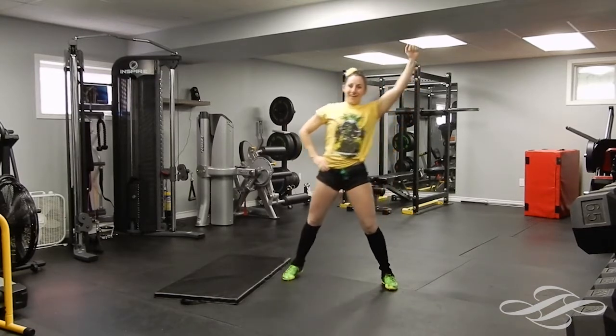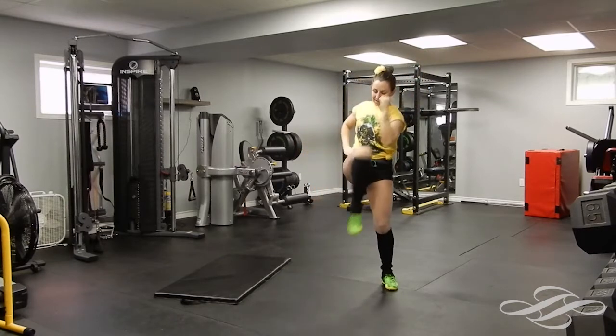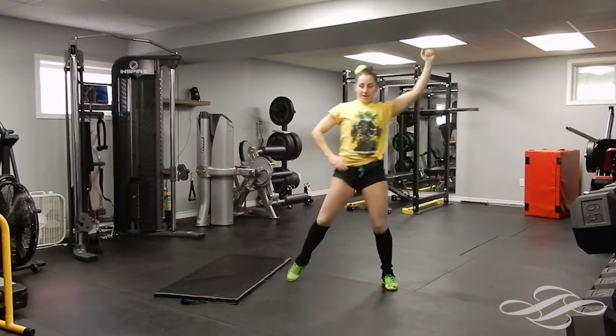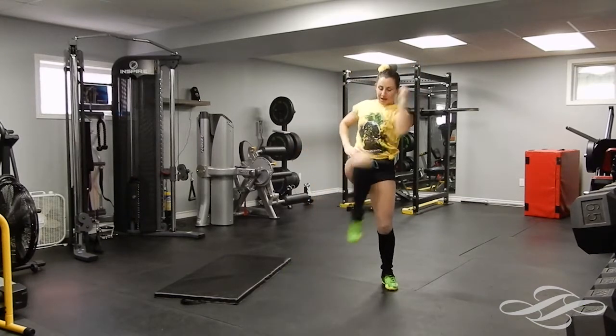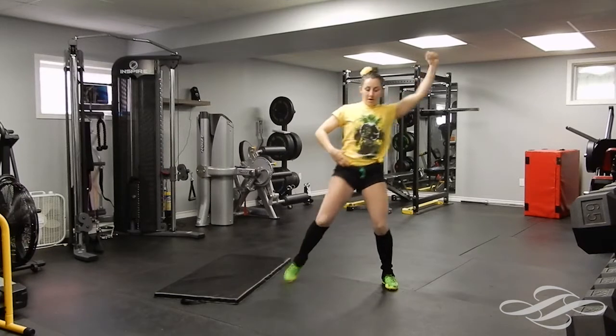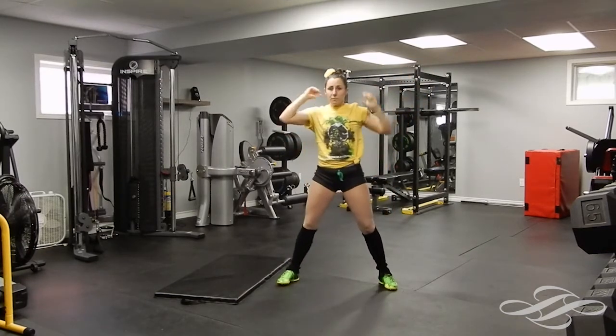Three, four, five — good, point it out, six, stretch. Seven, eight, nine, ten, eleven — get that crunch, twelve, thirteen, fourteen, and fifteen.